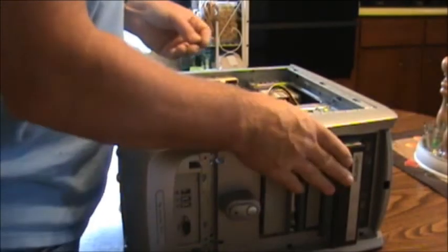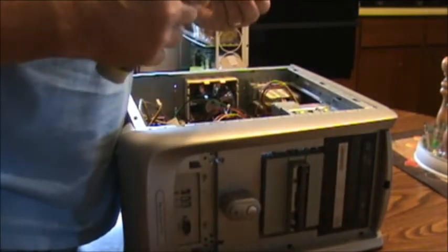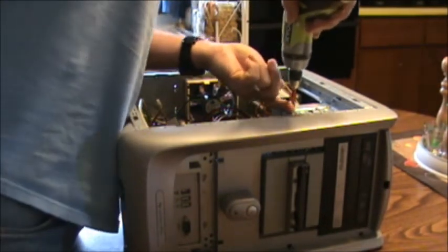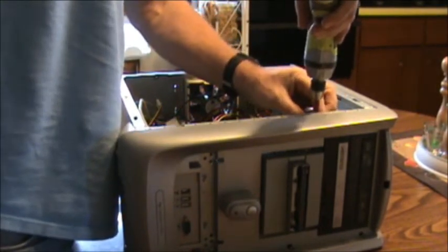Now we're going to push the drive back in. This is the DVD drive — I'm going to bolt it down. Try not to use magnets or magnetic tips because a magnet can erase your hard drive. Try not to get anything magnetic around your computer.